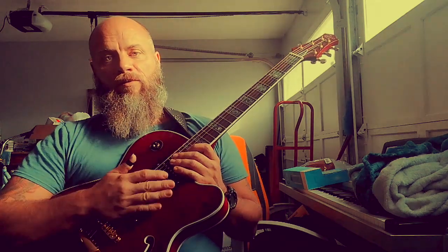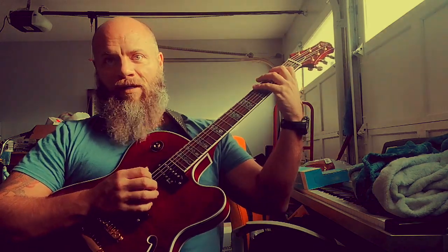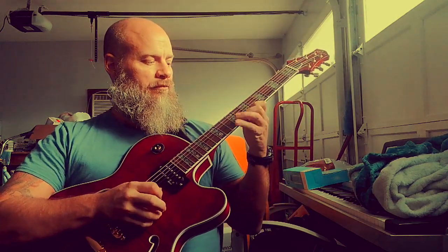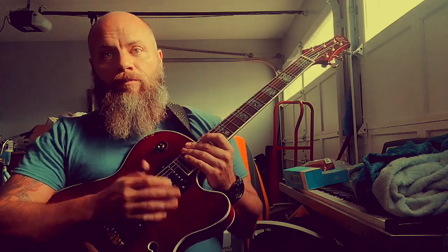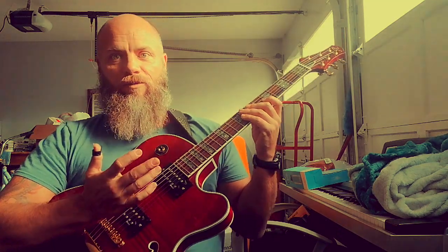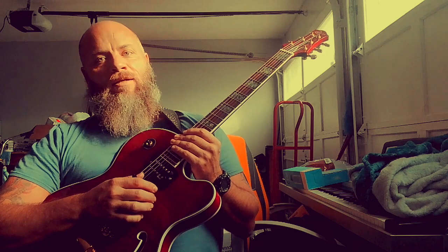Let's start with the basics. G major scale — you've got to learn your three-note-per-string scales, all seven shapes, no shortcuts. The boring part is running them, but the fun part is taking sections of those scales and working on legato or picking. You're getting two birds with one stone.